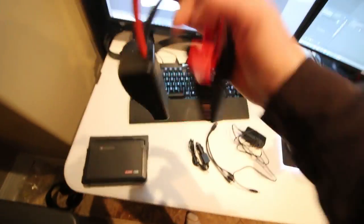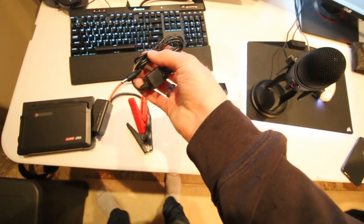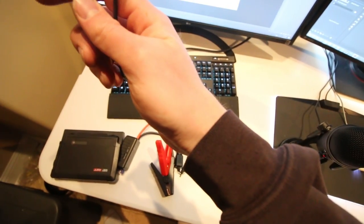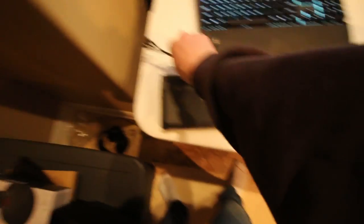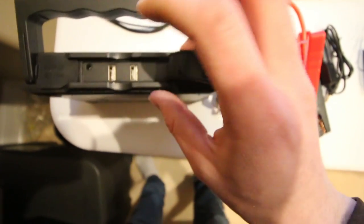Here are all the cords it comes with: you've got the jumper cables themselves, a car charger — so when you're just driving your vehicle you can keep this thing plugged in and always have it charged in case you need it — and the wall charger as well. Then there's a USB cable with three cables built in: a USB-C cable, an iPhone charger cable, and a micro USB cable for Android phones. It's also got USB slots on the back of the unit itself so you can charge your phone and all that.